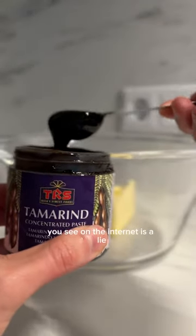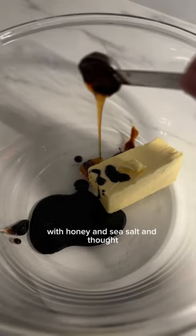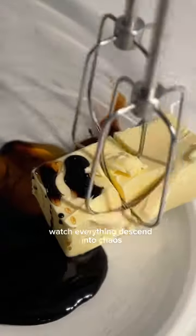This is proof that everything you see on the internet is a lie. I had this idea for tamarind butter with honey and sea salt and thought easy peasy — but no. Watch everything descend into chaos.